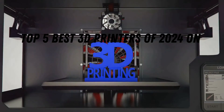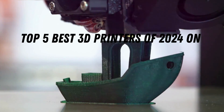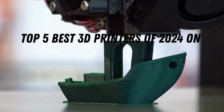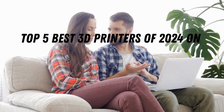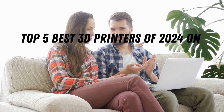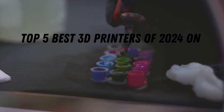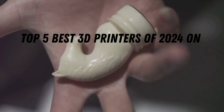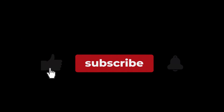To make your decision even easier, we've included links to all the printers mentioned in the description below, where you can find the best deals and make your purchase. Don't forget to check those out! We're incredibly stoked about the future of 3D printing, and we can't wait to see what you create! Thanks for watching, and don't forget to like and subscribe for more tech reviews!